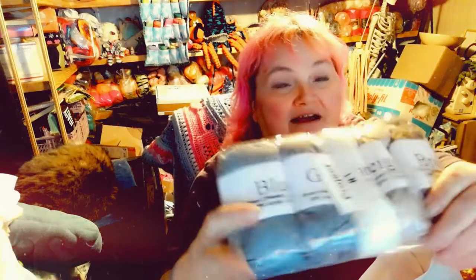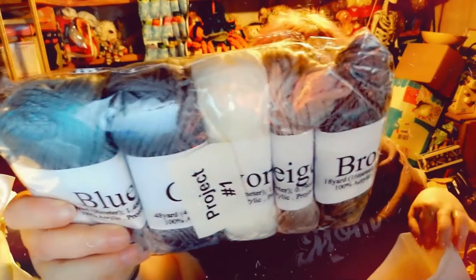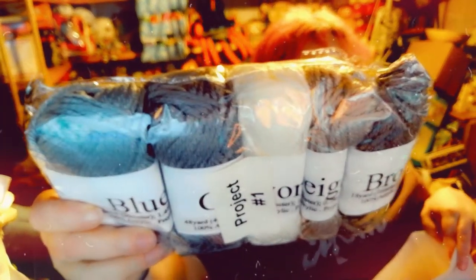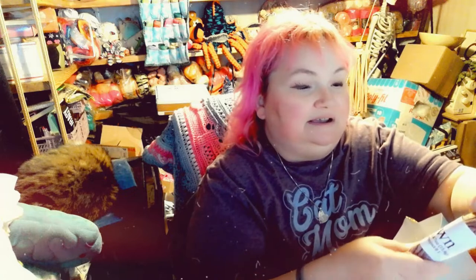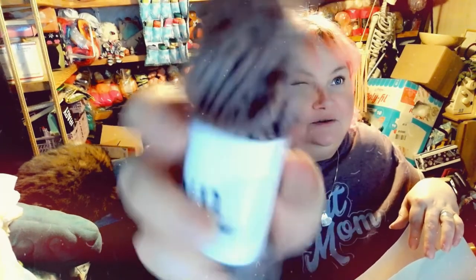We've got the yarn to do the project with — it's really soft. There's enough yarn to do the whole project. It's 100% acrylic and it looks like a worsted weight. It's nice yarn.